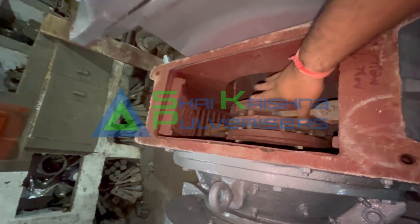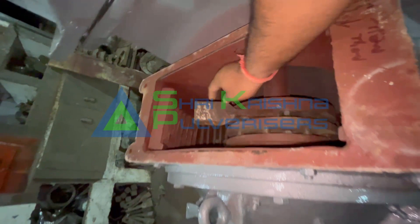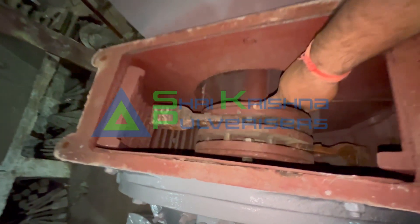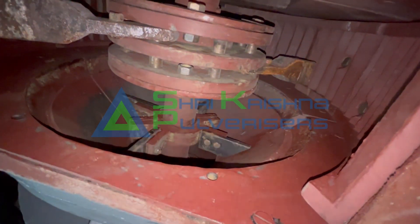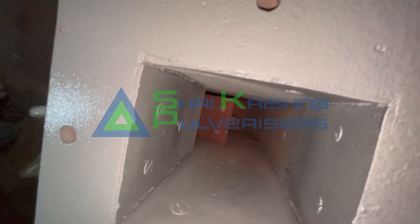Under the grinding chamber is the outer vane heavy system. This is called hammer or beater. In this circle it is called the rotor body. On the other side of the shaft it is called chakoo or knife, and on the other side are the fan blades, which are located throughout the whole machine.